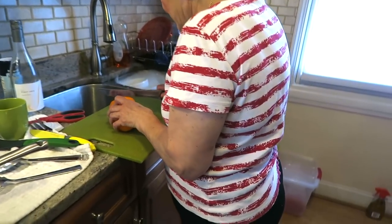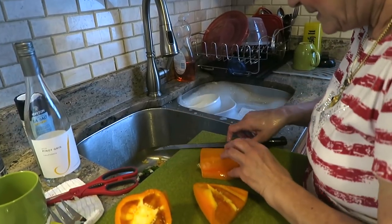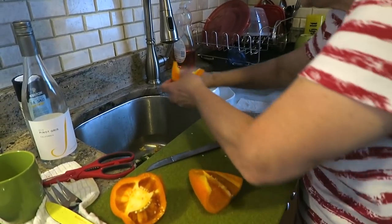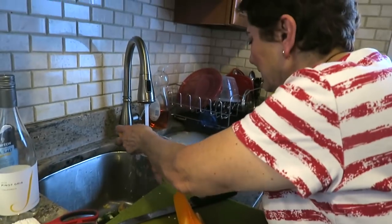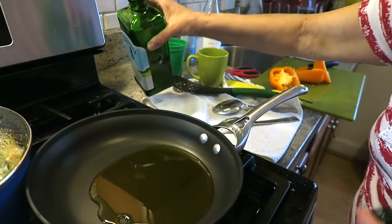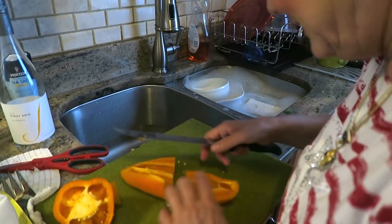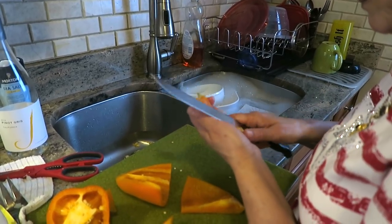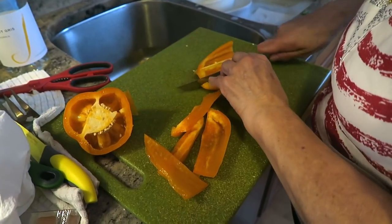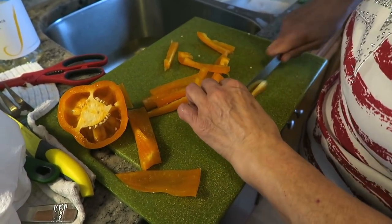We're going to sauté some peppers - red pepper and orange pepper, bell peppers - with garlic and olive oil. It goes good with the rice. Take all that skin out from the inside - that hurts my stomach. I've heard that's hard to digest. Cut the bell peppers - I don't want them too thin. Oh my god, pepper with garlic and olive oil is so good.